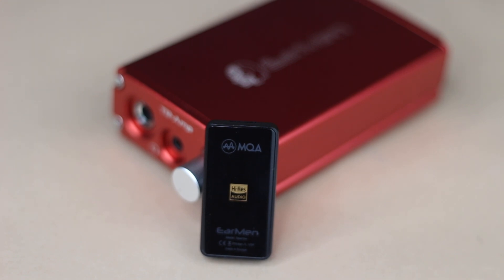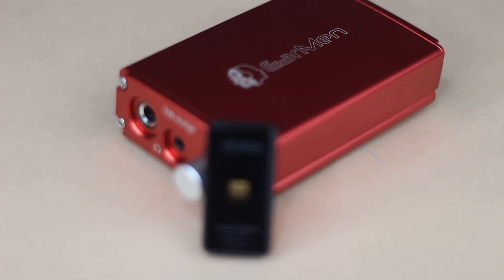What both of them also have in common — which is a really nice welcome addition — is that they both support MQA, or Master Quality Authenticated. If you use Tidal, a streaming service you absolutely must try to get the very best quality, the highest resolution possible is called MQA, and you need an MQA-enabled device that allows you to unfold master quality music while streaming. Both these devices allow you to do that.